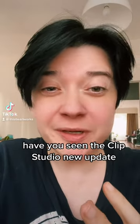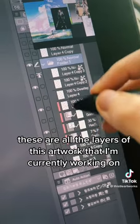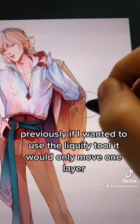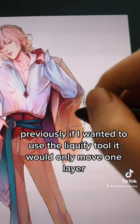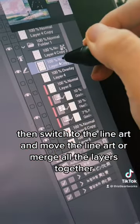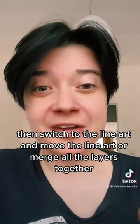Have you seen the Clip Studio new update? This is phenomenal. Let me show you — this is my cave future redesign artwork, still in progress. These are all the layers of this artwork that I'm currently working on. Previously, if I wanted to use the liquify tool, it would only move one layer, so I had to move the layer, then switch to the line art and move the line art, or merge all the layers together.